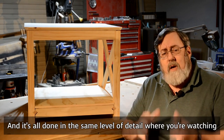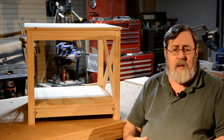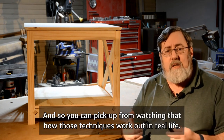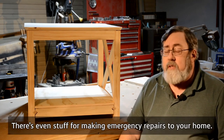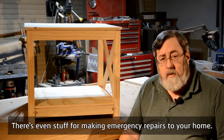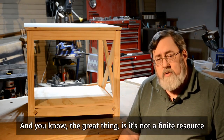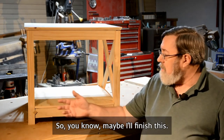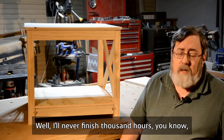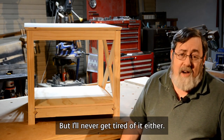It's all done in the same level of detail — you're watching somebody that knows what they're doing, doing it. So you can pick up how those techniques work out in real life. There's even stuff for making emergency repairs to your home. The great thing is it's not a finite resource because they're adding 10 new videos every month. I'll never finish a thousand hours, but I'll never get tired of it either.